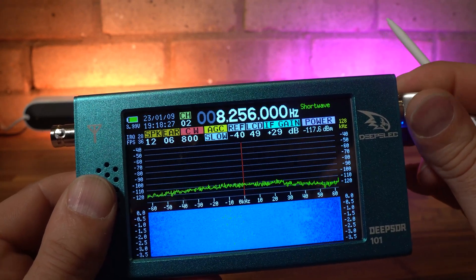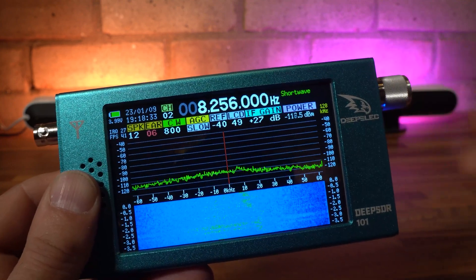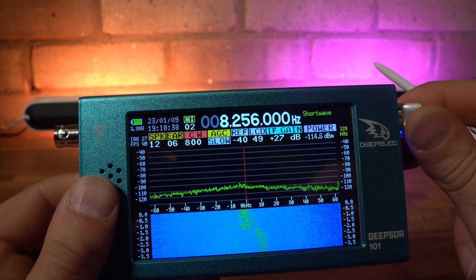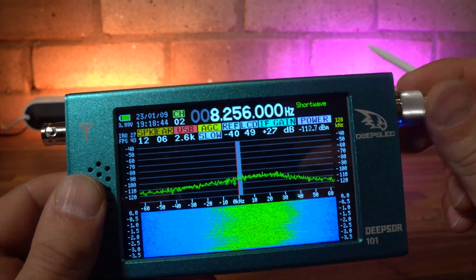After you've been using the radio for a while, the operation becomes really tiresome with the constant need to use the rotary encoder even to change modes. The guys at DeepElec really need to have a rethink on this one. Other annoyances include the fixed filter bandwidth on SSB and AM — there is no reason why these cannot be user-defined, as after all this is an SDR radio. Instead, you are stuck with 2.6kHz on SSB and 9kHz on the AM mode.